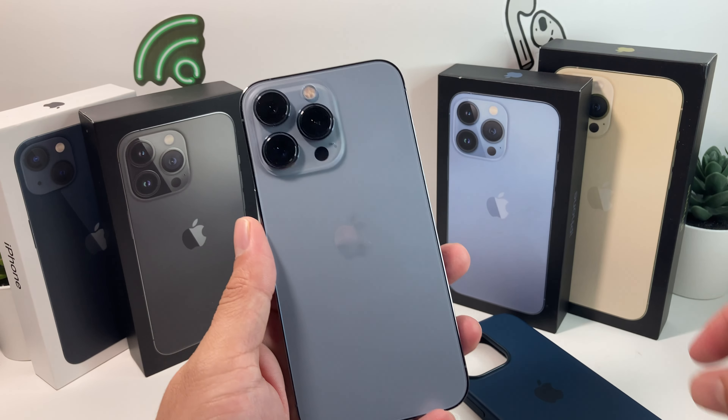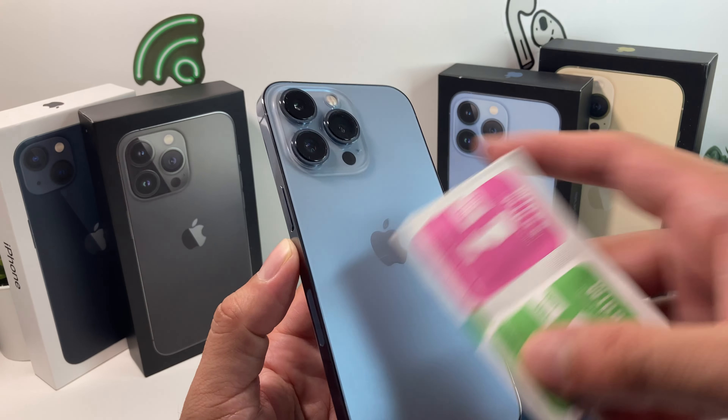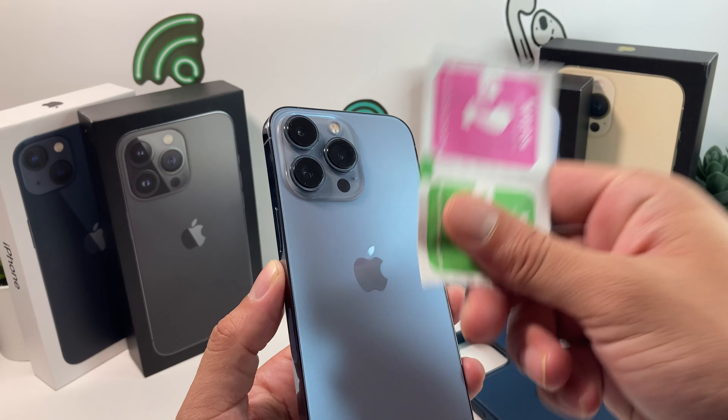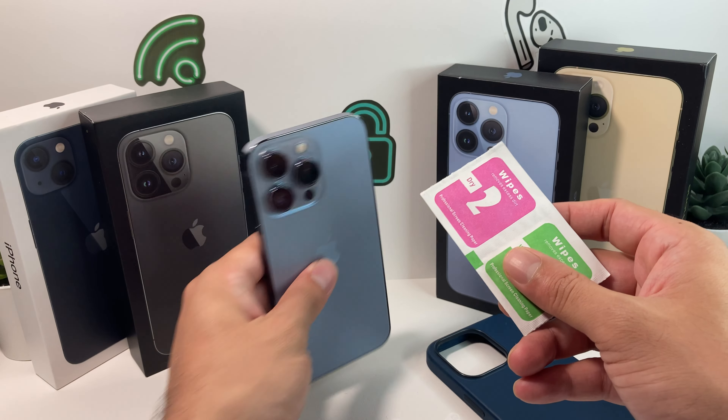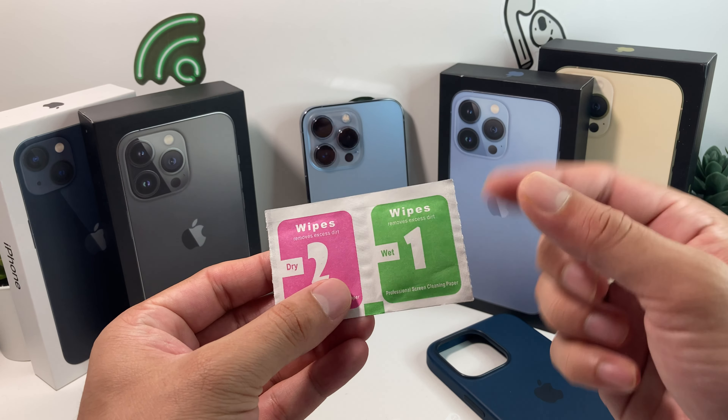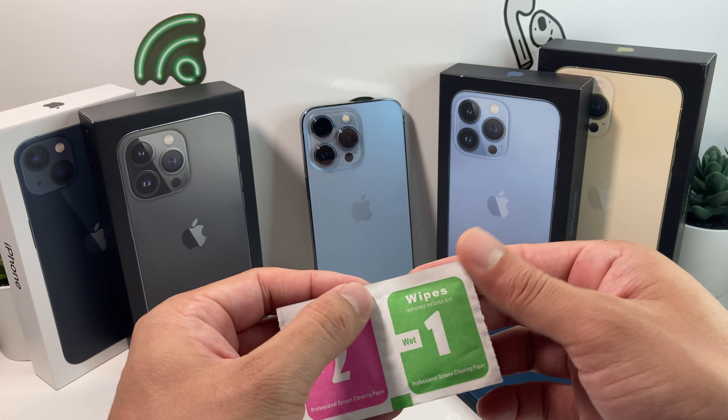When you do this installation, first thing is you want to make sure — if it's not a new phone, if you've used it already and it's been out of the box — make sure you clean the lens and everything around it really well. To do that, you can use an alcohol wipe or any of the wipes that come with it.